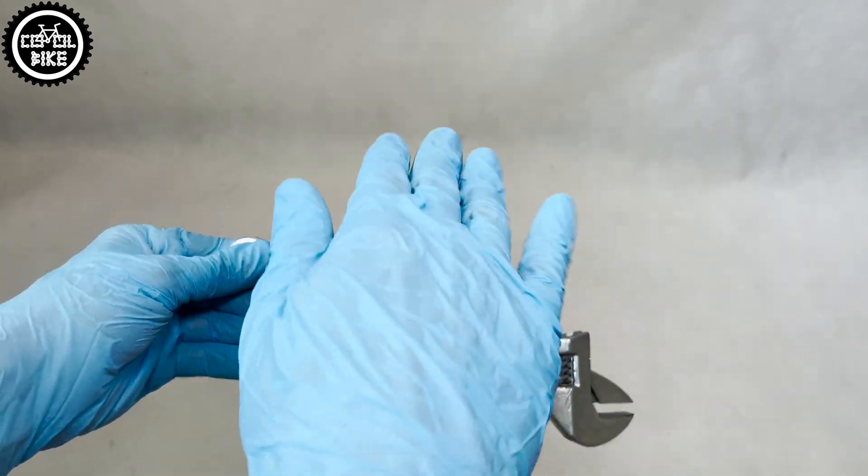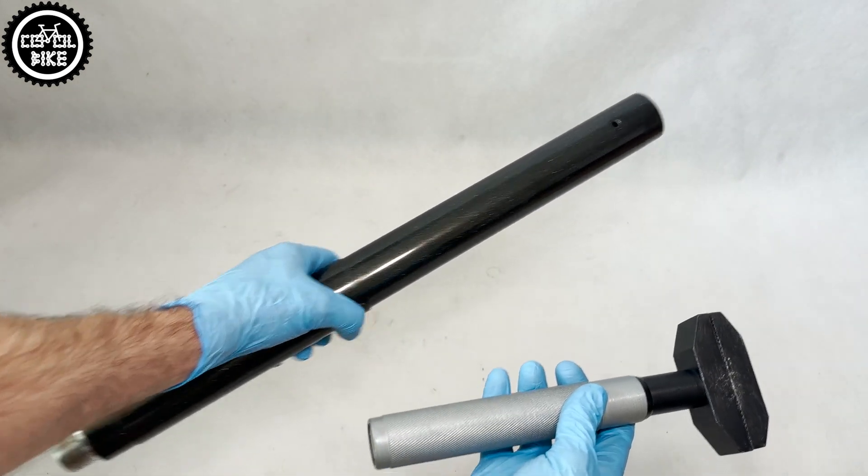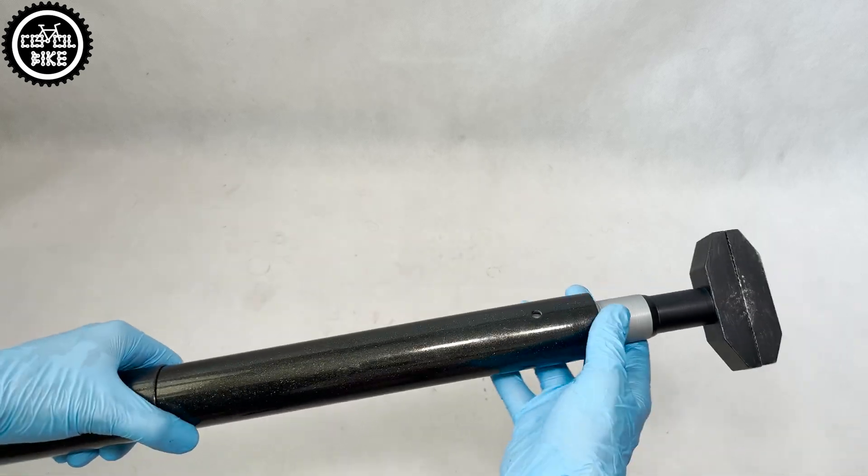You'll also need a wrench with a very long lever and a helper, plus lots of strength. But the best option is a big vise, and then you can do it on your own.